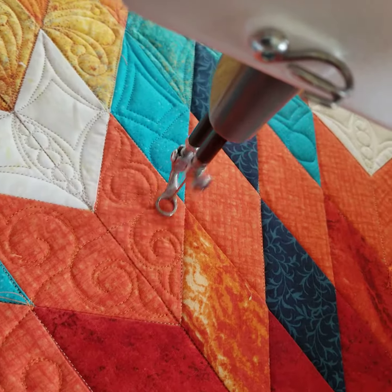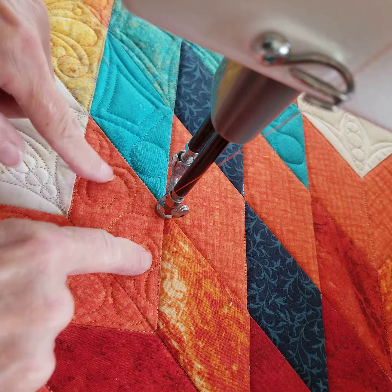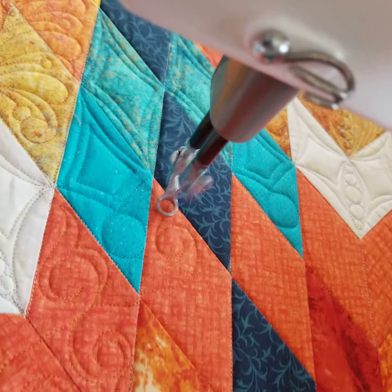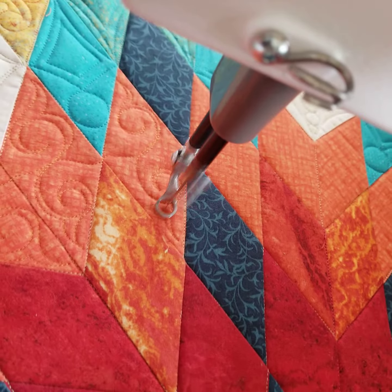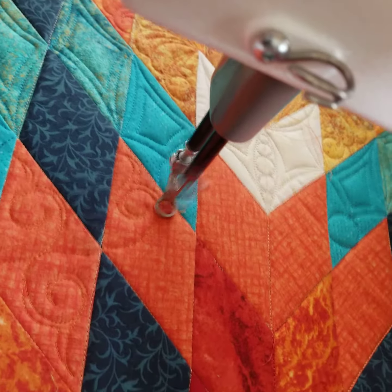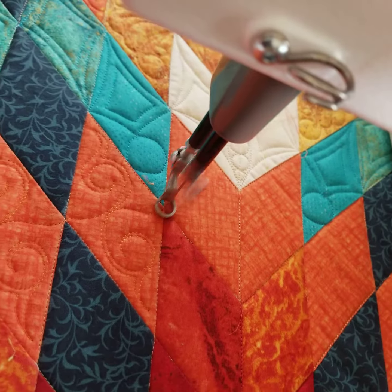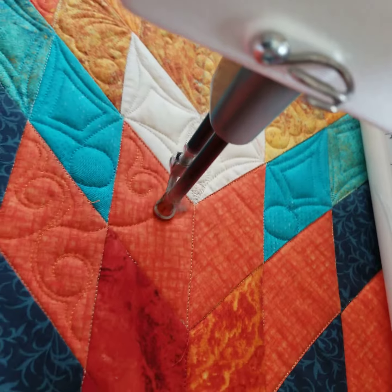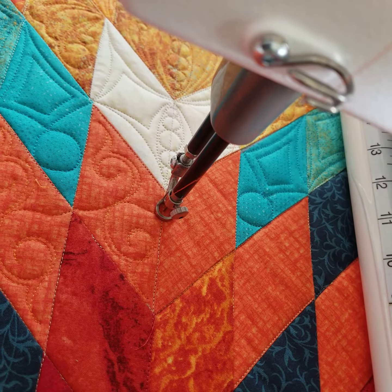All right, so swirl, flip swirl, hook, back to the center. And you see that one lined up pretty good with the center of the two swirls. So here we go — swirl, hook, back to the center of the two swirls.